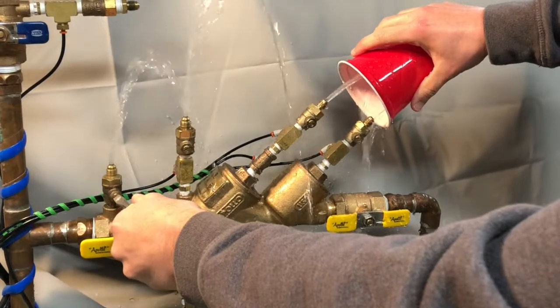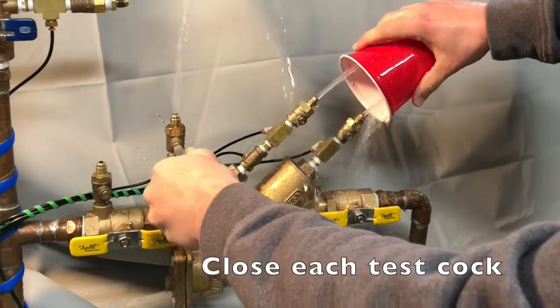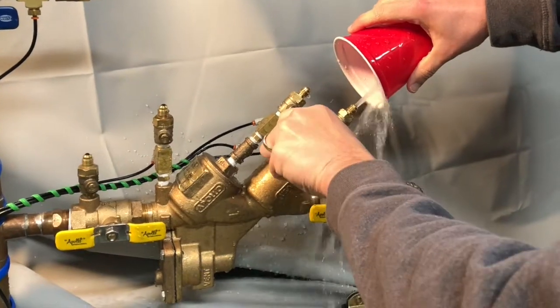Then fully close test cock number 1, number 2, number 3, and finally number 4.